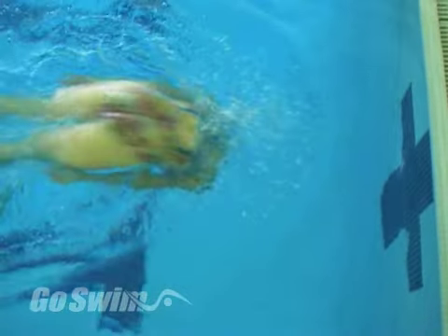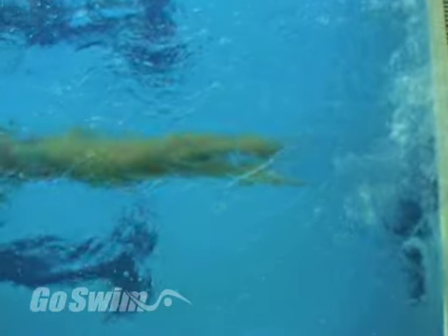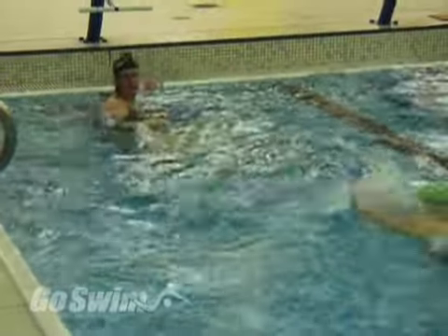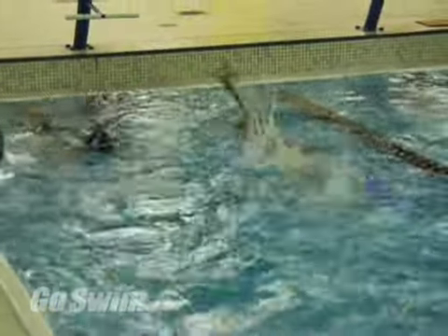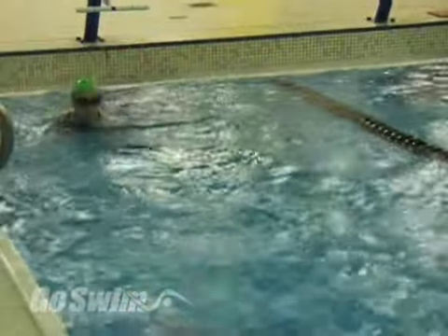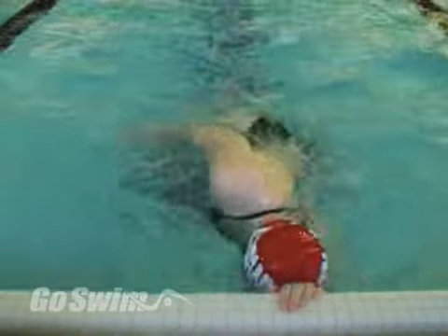Why do it? While a fast flip turn is the ultimate way to reverse directions at the wall, none of us was born doing a flip. Most of us were born doing something like this, or this, or this. But what some swimmers have discovered is that if they do something like this, they can execute a turn that's just as fast, if not faster, than a flip turn.